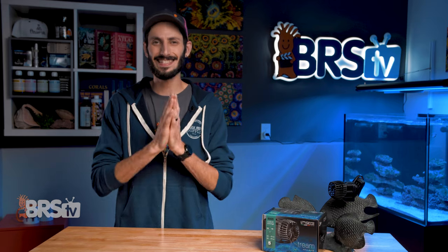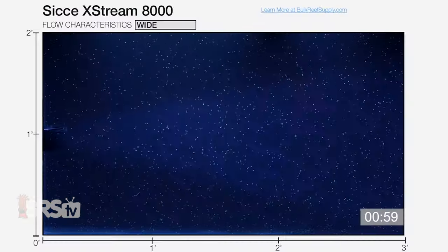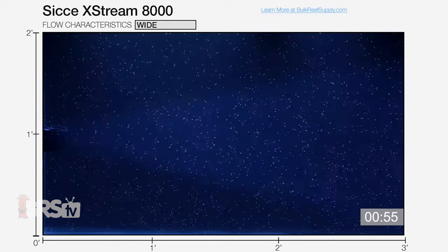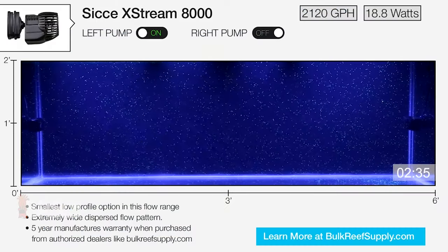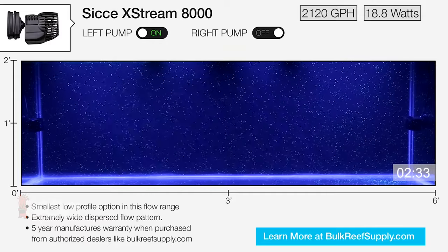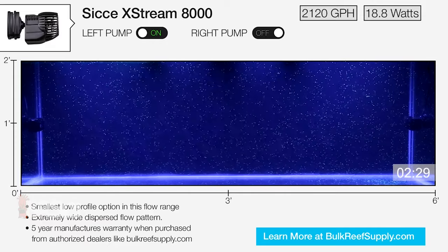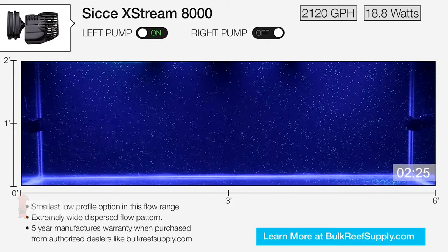The flow pattern that the Extreme provides is exactly what you'd expect from a good propeller style flow pump — a wide cone delivering a lot of water movement in a gentle way that will circulate the water in and around your corals without being harsh. What surprised me though is how much punch these little pumps have considering their size. The 2100 gallon per hour model can move water effectively more than halfway down the length of a six foot tank, which is pretty impressive.